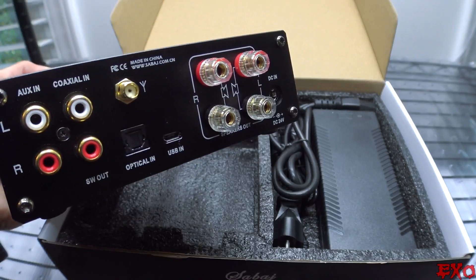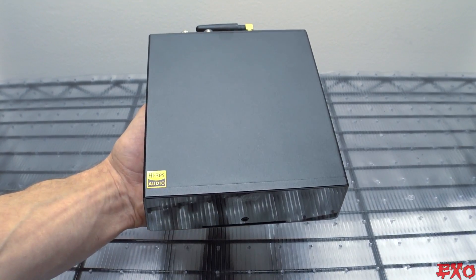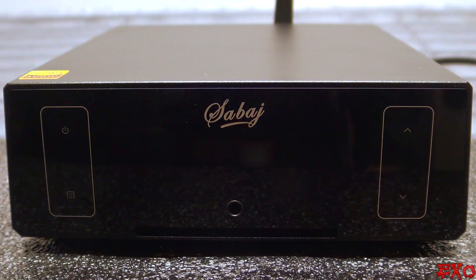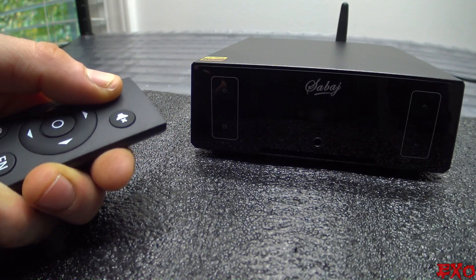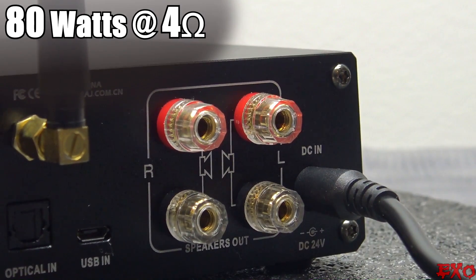First up and out of the package — holy puny! This thing is smaller than it looks. Easily held in just one hand, it's nothing like a clunky old receiver. It's got a nice clean-looking faceplate, digital display, and if you look real closely, a slightly slanted aluminum body. It comes with a remote control for easy access, and because it's designed for both speakers and headphones, there are two different amps on the inside.